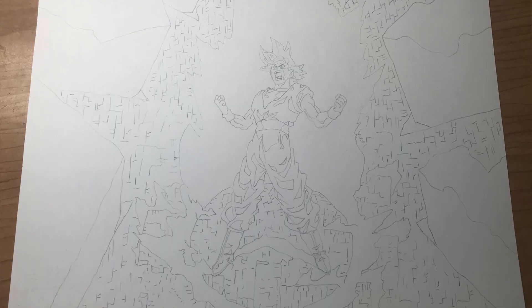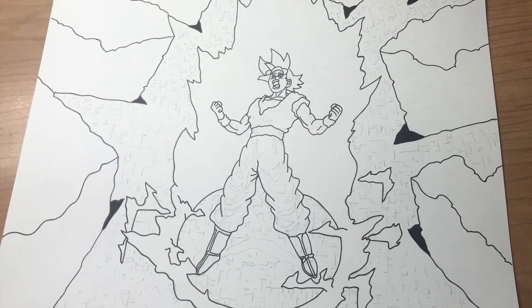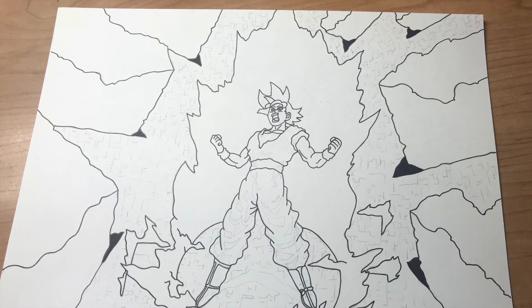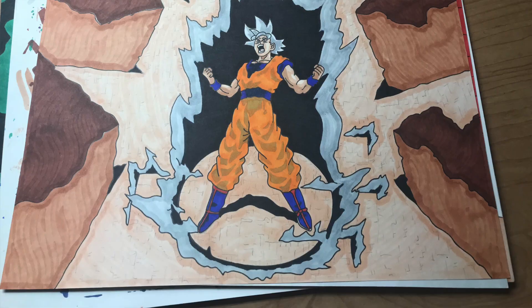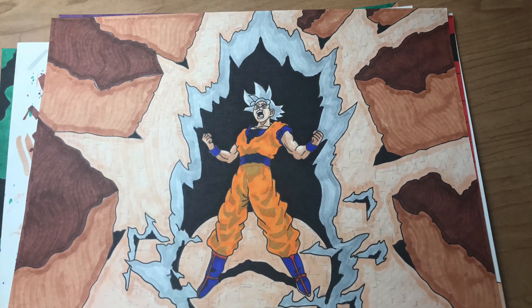The next drawing is a version of Goku in the Tournament of Power. At the time, I had only seen the partial transformation into Ultra Instinct, and I wanted to do my own take on what Ultra Instinct might look like in its final form. This is the version of Mastered Ultra Instinct I came up with before it actually aired on the TV show. I'm really happy with how this drawing shows the power coming off of Goku and the details I was able to put into it.